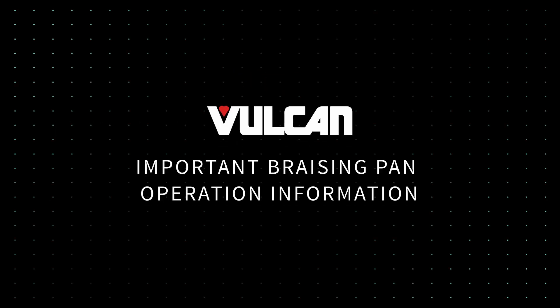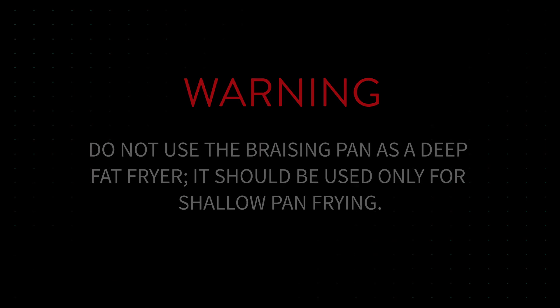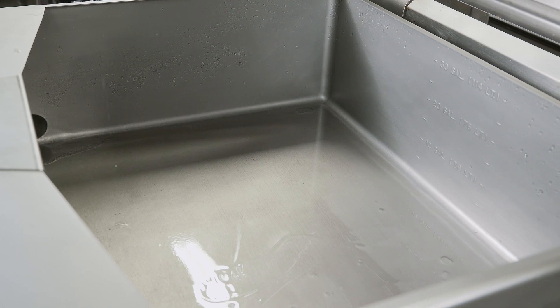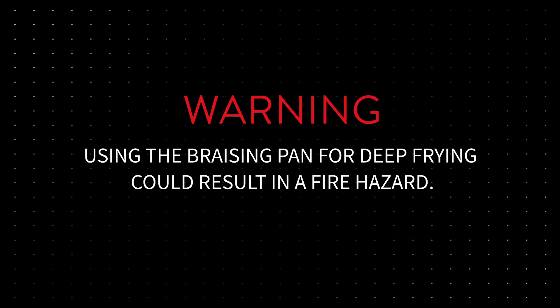Important brazing pan operation information. Warning: do not use the brazing pan as a deep fat fryer. It should be used only for shallow pan frying. Cooking oil film not more than one-eighth inch, or 0.3 centimeters thick. Using the brazing pan for deep frying could result in a fire hazard.